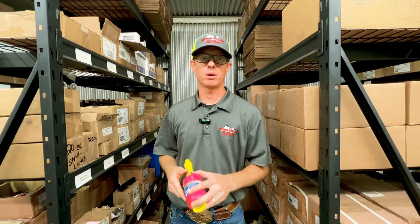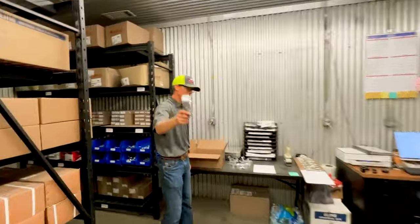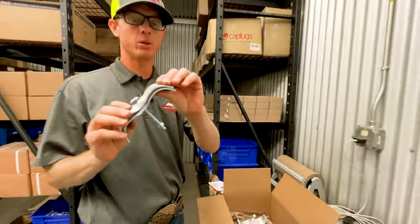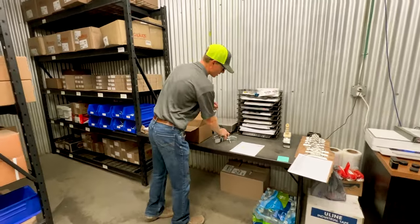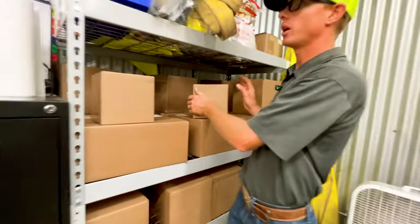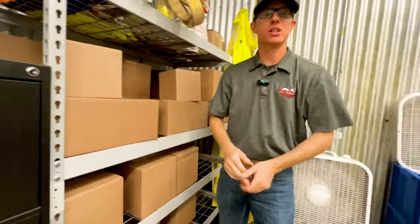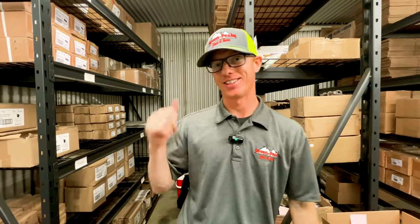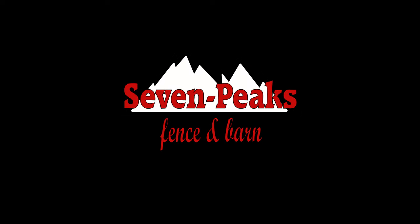That is all our hardware here at Seven Peaks Fence and Barn. Check out our website, sevenpeaksproducts.com — we're always trying to add to it and make fence building easy. If you need hardware, we'll box it and ship it to you. You order on our website, super easy to do. We've got orders going out to Rick, Phillip, Michael, Whitney, and James this week — thank you so much for your support. Be sure to watch our next videos to help you install your next horse and livestock fence. Thanks guys, we'll see you next time.